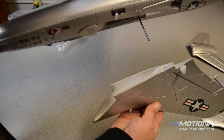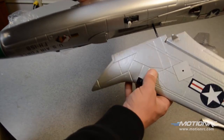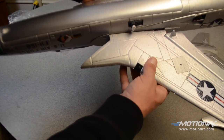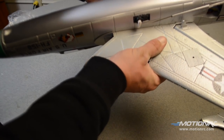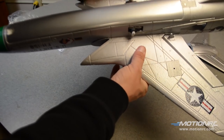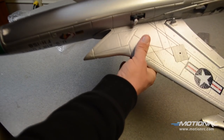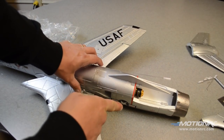I have glue on all the mating surfaces. We've dry fit everything. Step one: glue the wings on. This fits in there very, very securely.